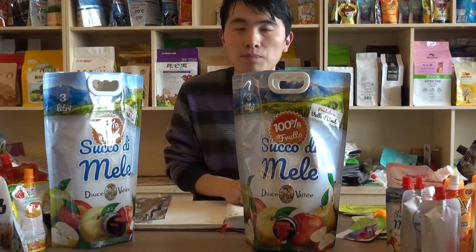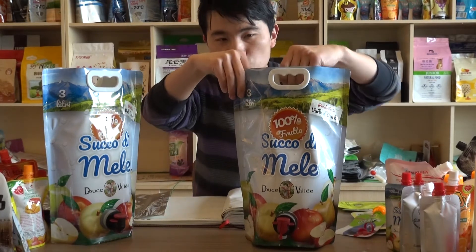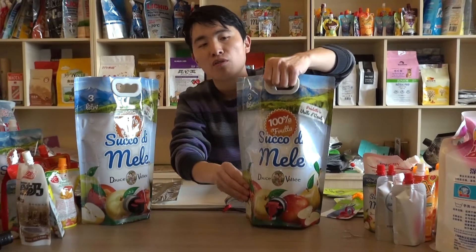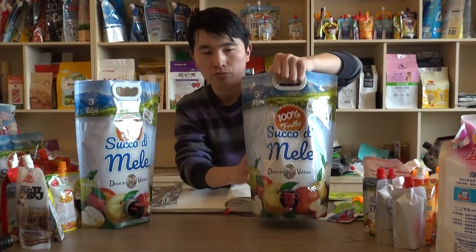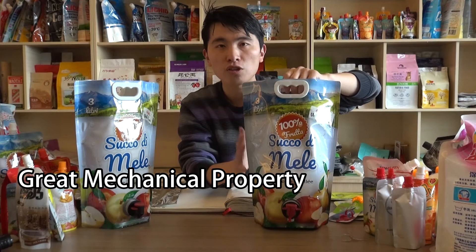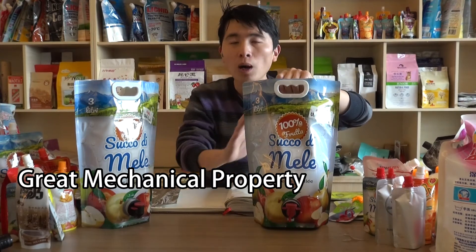The fourth point is this bag is quite strong, very strong. When it falls down — the pouch filled with drinks falls down — for three times, it will never break.